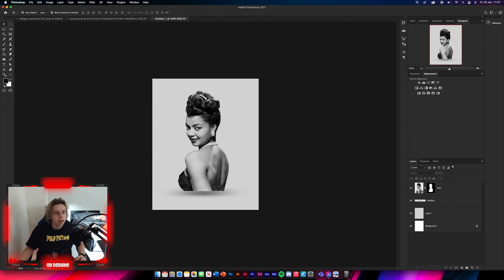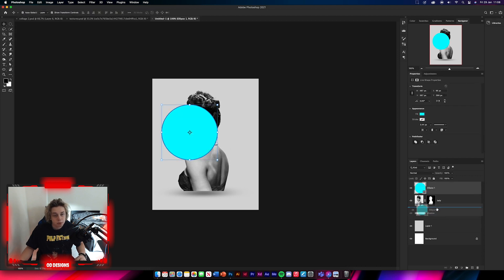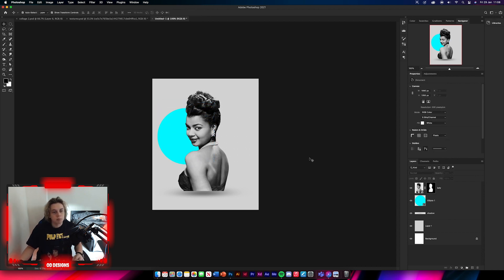Next I'm going to add a blue circle. Get your ellipse tool, change your fill color to a light blue, then hold Shift and drag out a circle. Move this below her layer. Make sure it's quite big because a small one will look silly. Reduce the size slightly so you can't see it peeking through the edge of her hair.